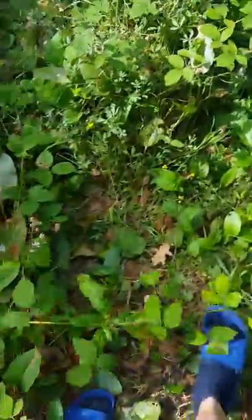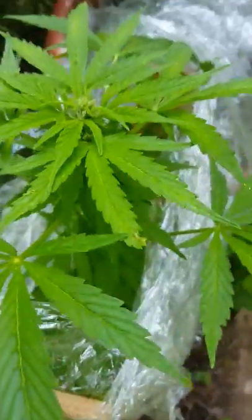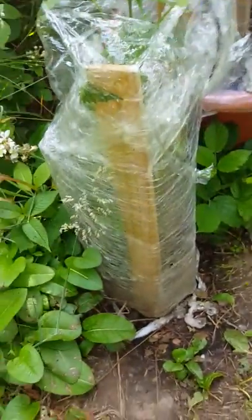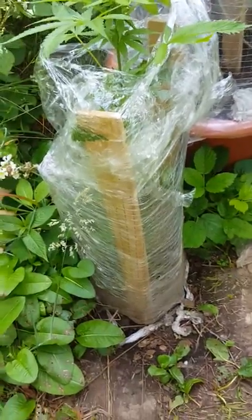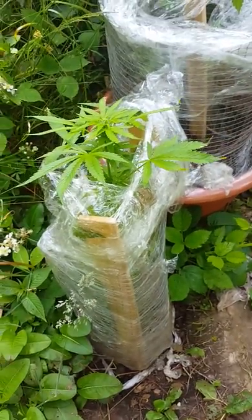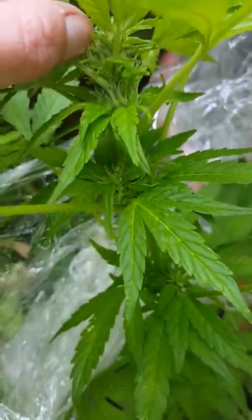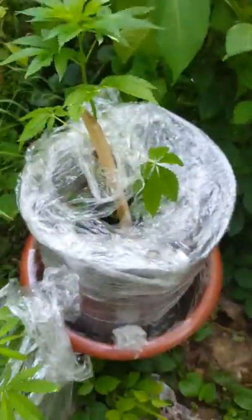Coming to the first little site now - here you can see is an AK-47. I've cling filmed it just for that extra bit of humidity, it's now busted out of that though. I am going to heighten it and re-put the cling film around. This is an automatic AK-47 and it smells beautiful. It's around eight weeks old now and it's just starting to produce its flowers.